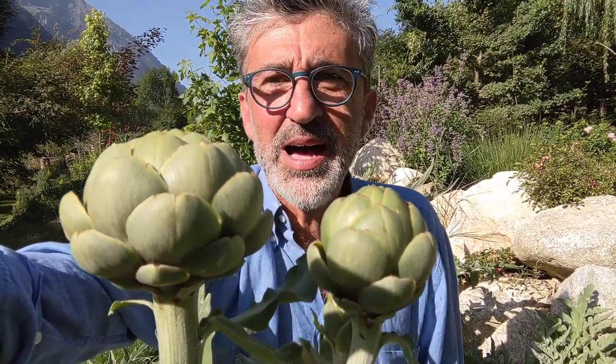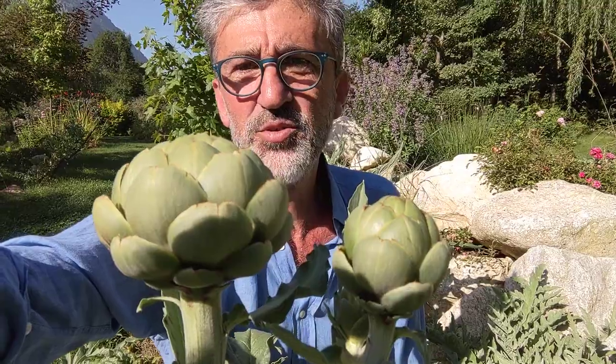In my garden here, we're in the Alps — mountains all around, at about 1,000 meters altitude — and the conditions are not really the best for artichokes. So I have to do certain tricks that I'm going to discuss with you.